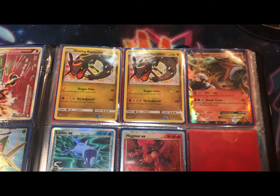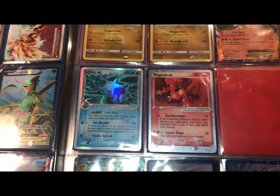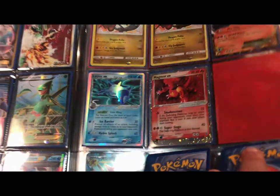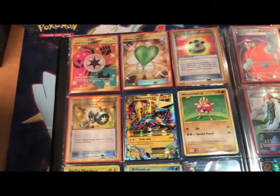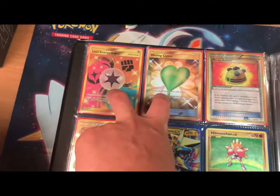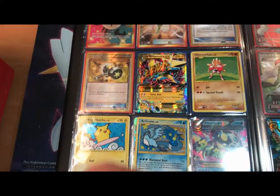Over here we're moving to the Secret Rares. I don't have a lot of Secret Rares, I must admit. But these two I have pulled, these two I've bought, and then these I've traded.